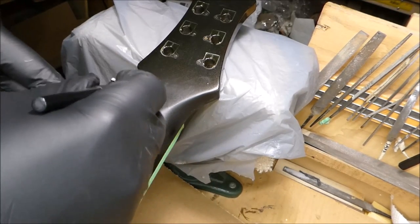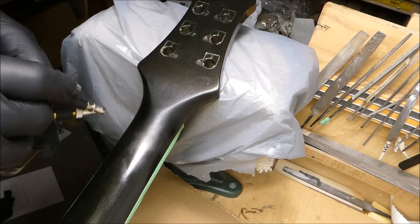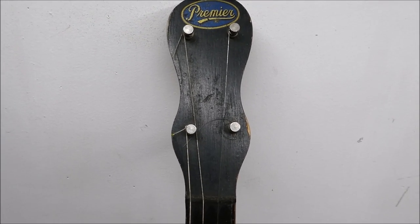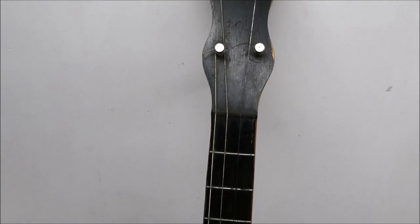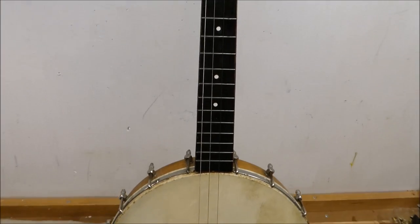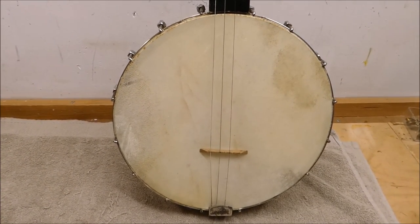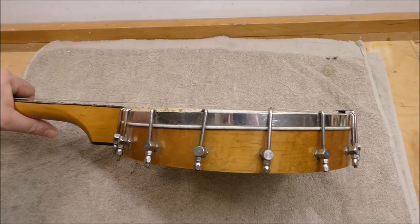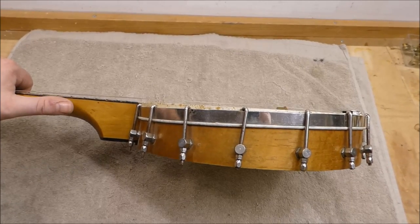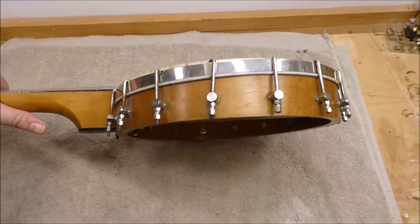Up next we have a tenor banjo from the Premier company — indeterminate age, 30s, 40s, 50s, who knows. It's got a skin head; the pot's a little bit deformed at this point, and you can see the head has been pulled down farther on the neck side of the body than on the tail side. That can be difficult to correct at this stage.